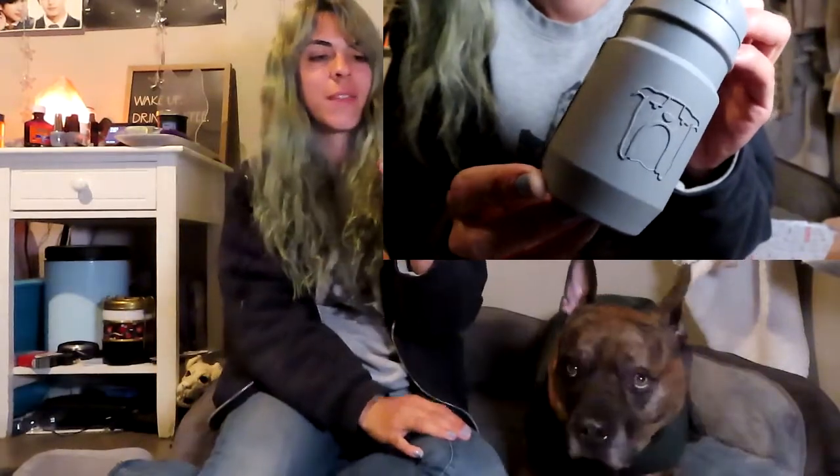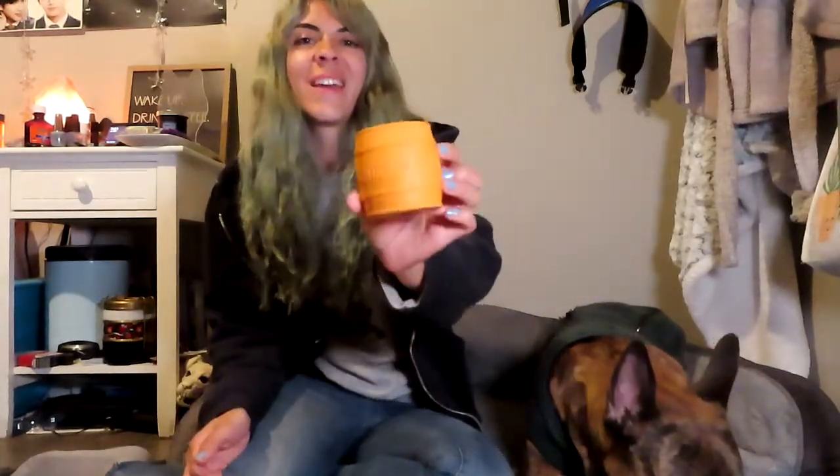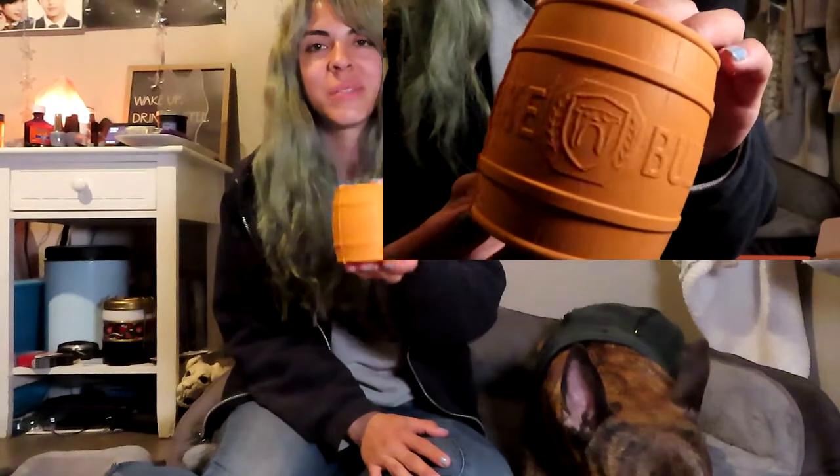The first toy is a cute little water bottle, which goes with the working out kind of theme. And then the next one, in opposition to the working out theme, is a beer keg that has Bullymake across it. I remember we got this one for the Oktoberfest Bullymake box — it's kind of funny that they put it in here since New Year's resolutions are to work out and drink more water, and then instead you get a beer keg. My light just went out, so I'm sorry if the light changes throughout this video.